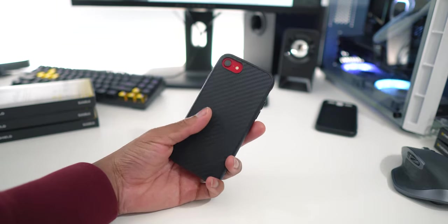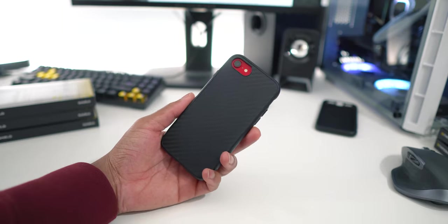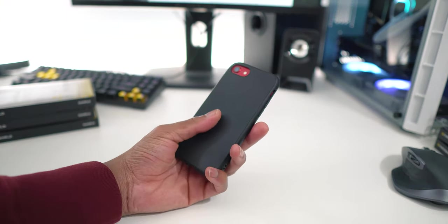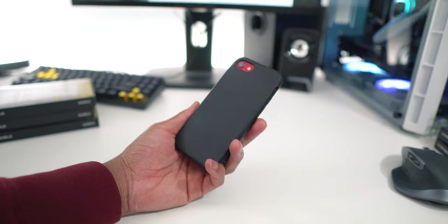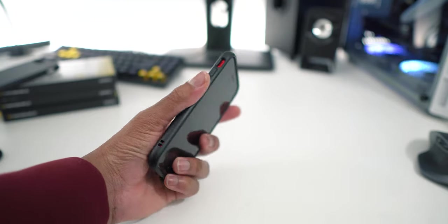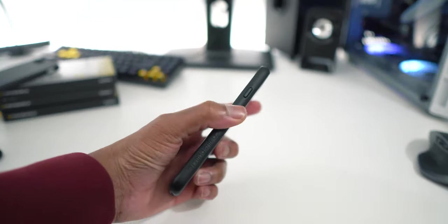The handling of the Rhinoshield Solid Suit will also be affected by the material you choose for the back. From my perspective, the carbon fiber back offers the most texture for your hands, followed by the microfiber case. The leather cases aren't too bad either, and the wood cases offer the least amount of texture in my testing.